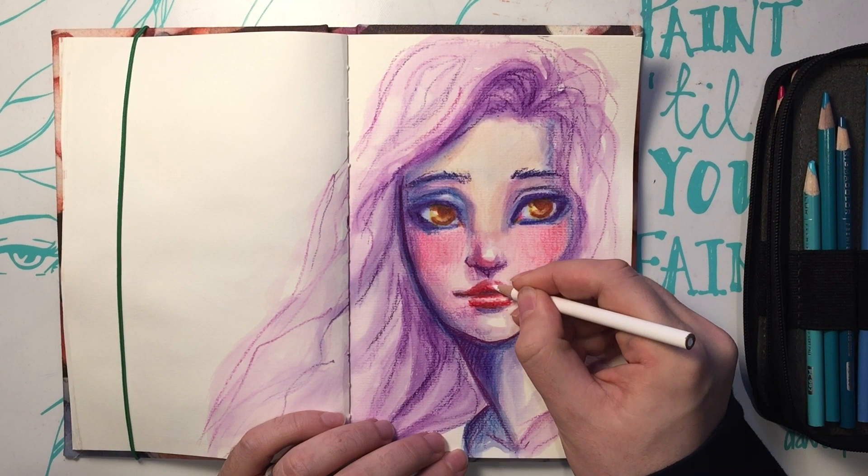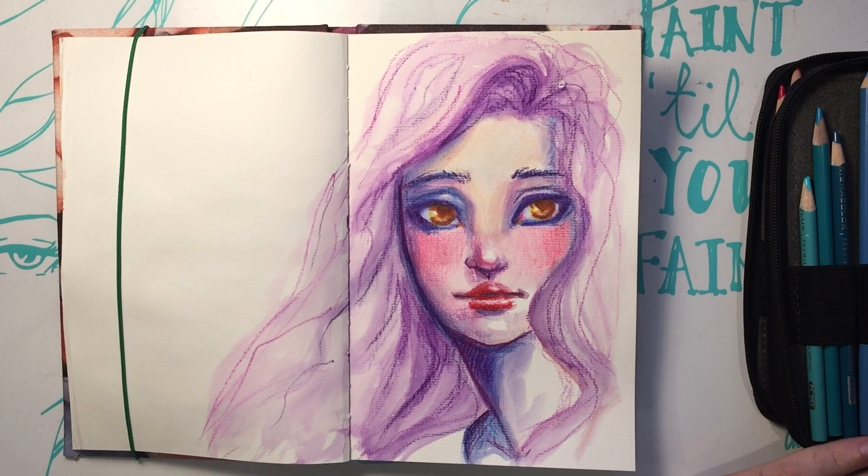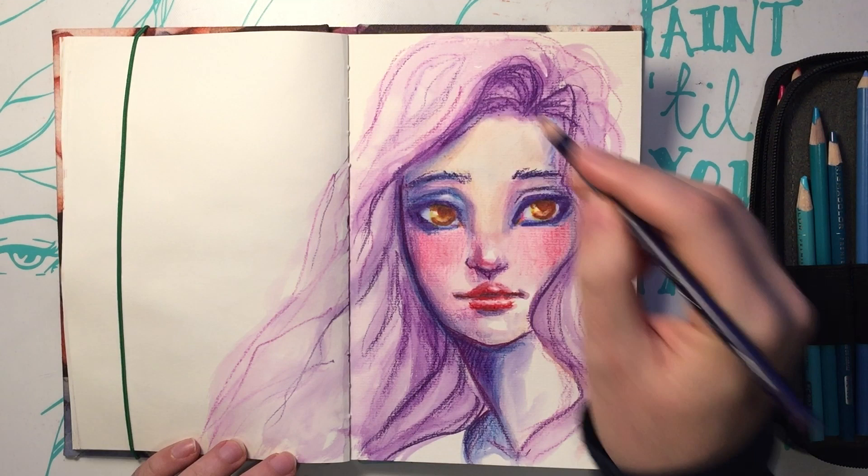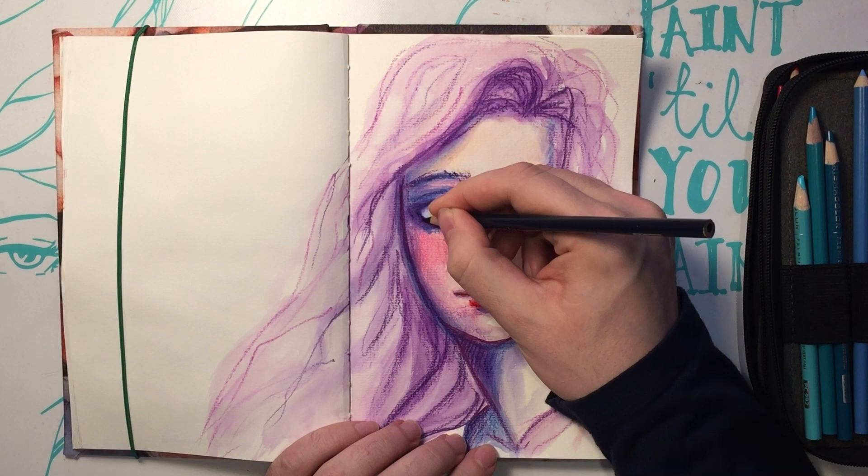I'm bringing more white in to accentuate the highlights. I'm not one of those people that says the white must come from the white of the paper — I'm not a purist. I used to be, and artwork was so much less enjoyable because I would get so frustrated. White is your undo button, of sorts.